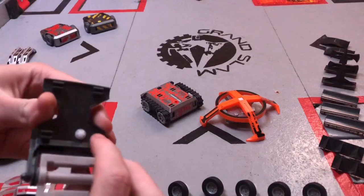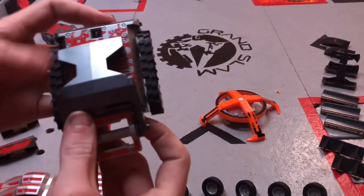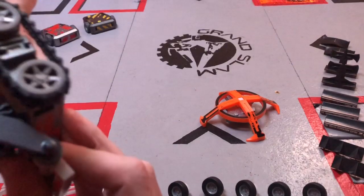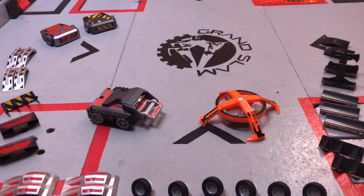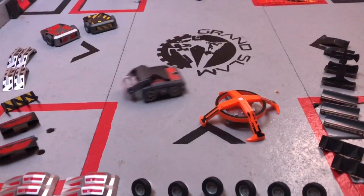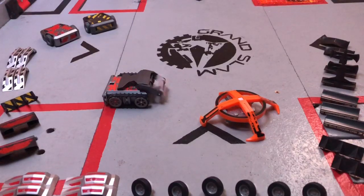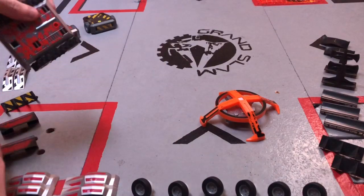It operates thusly. The gear goes onto a little port just here, and you just line it all up, click it into place, and it's ready to use. Unfortunately, it's a little bit weak as a weapon. It doesn't really spin that fast. It sort of stops immediately, and it's definitely not my preferred weapon.